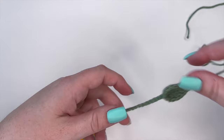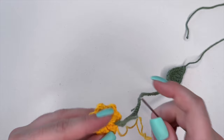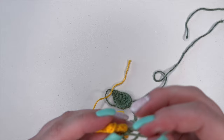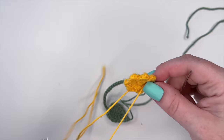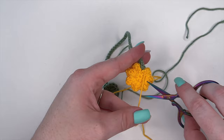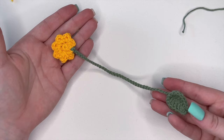Weave in your yarn ends and the project is all done. And there is our completed flower bookmark.